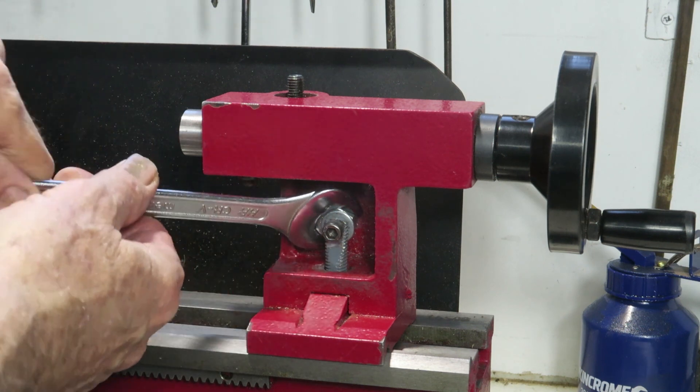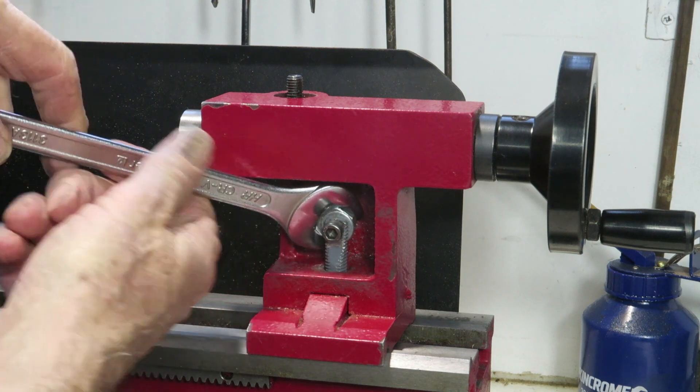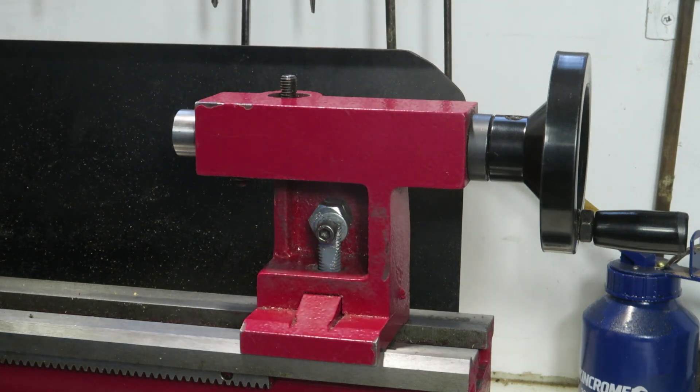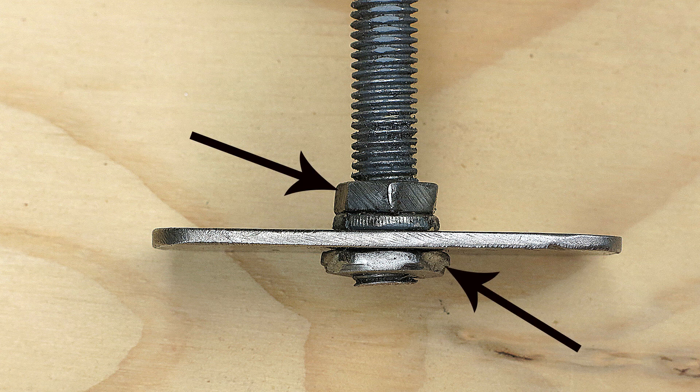Using a spanner, turn the nut to operate the lock. Notice how the screw and locking plate move up as it locks. With luck it should lock the tailstock the first time and you won't have to adjust it. If you do have to adjust it, remove the tailstock and adjust the two nuts and the lifter clamp, moving the plate up or down until the tailstock locks securely to the bed.